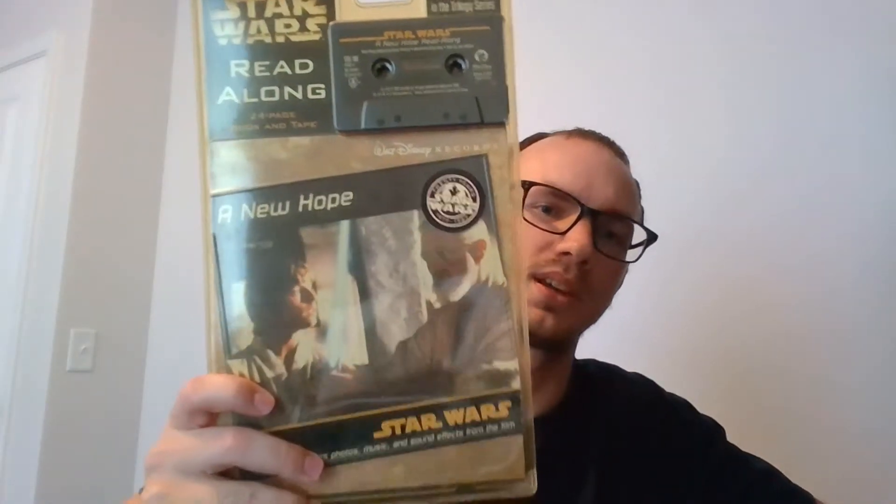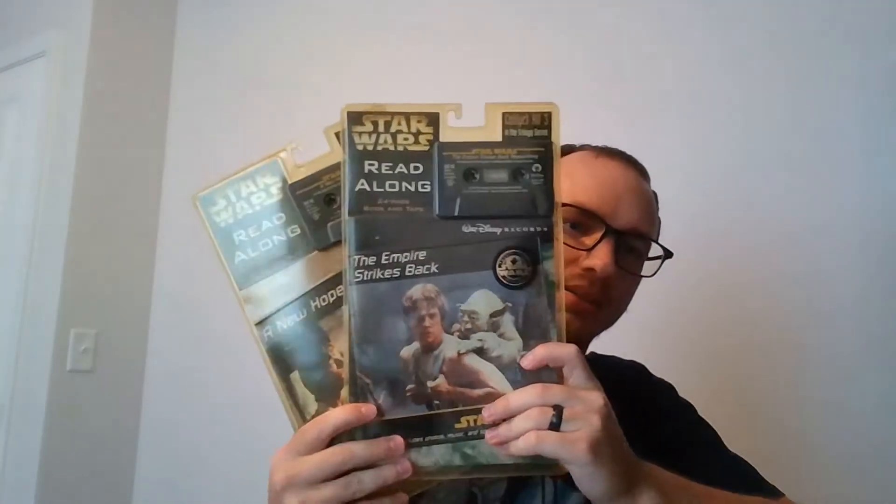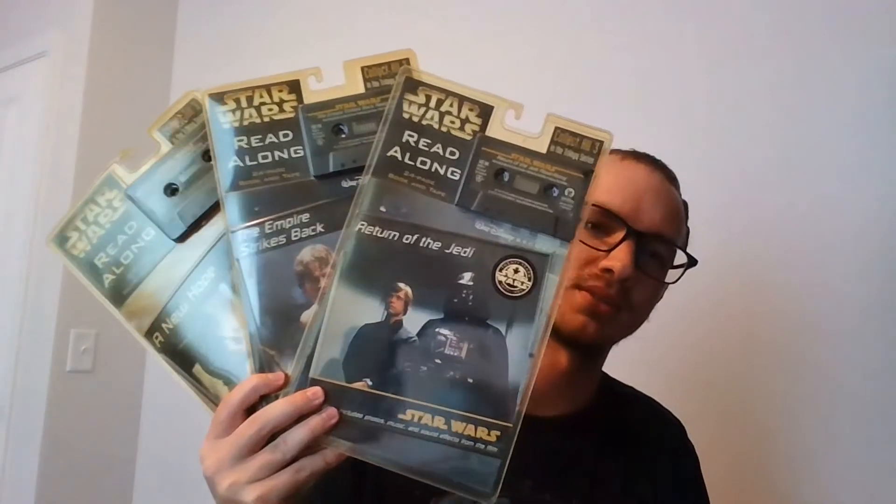These are actually read-along tapes. So you get the tape and you would get the book and pop it in a cassette player and it would read along with you. One thing that's interesting is these came out in the 90s — take a look at who made it, the people that own it now. We have A New Hope, Empire Strikes Back, and Return of the Jedi.